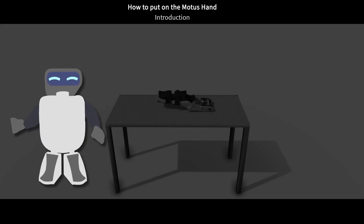Hello, it's MoBot, here to teach you how to put on the Modus hand. We are now going to go through a series of videos showing you how to put on the Modus hand. I will give you step-by-step instructions, so please follow them closely.